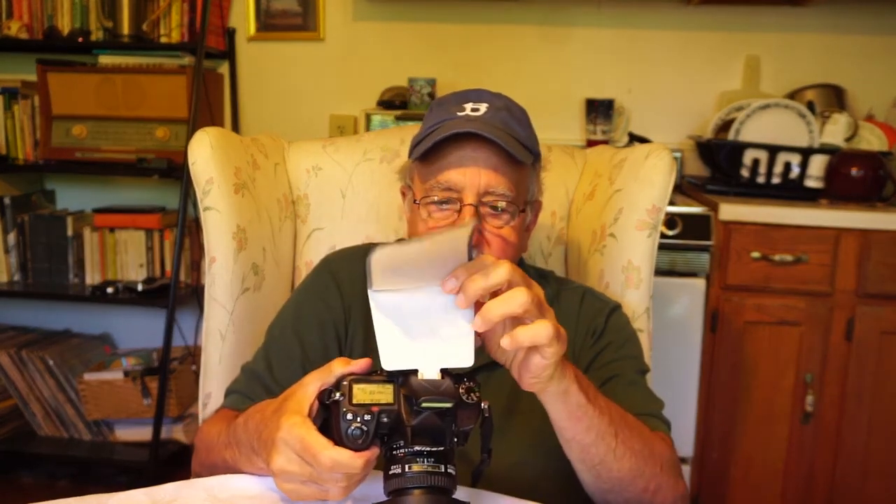What you do with the soft screen is plug this thing into the camera's hot shoe, like this. Then you fold the soft screen over the popped-up flash and attach it to the Nikon logo — or whatever that thing is.